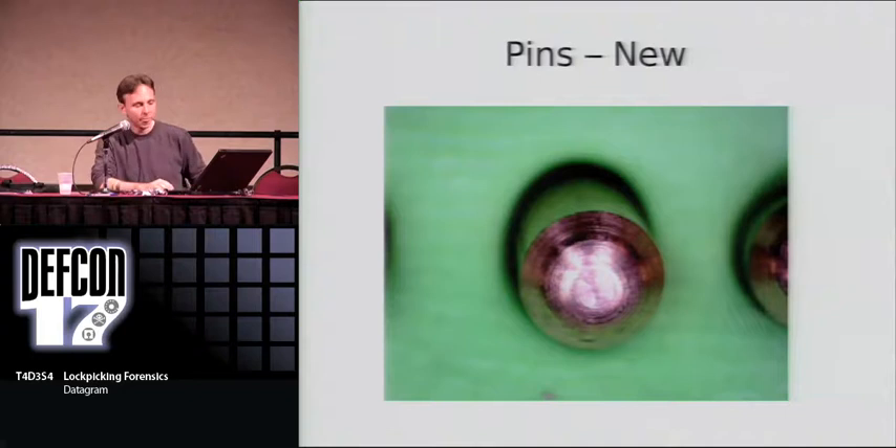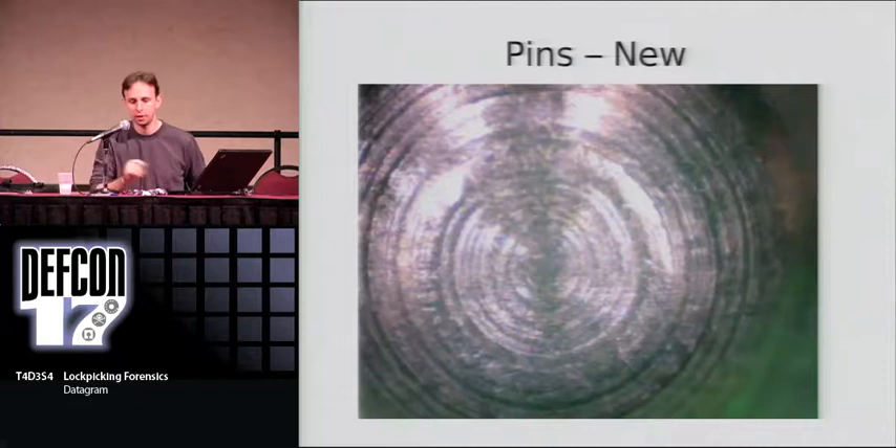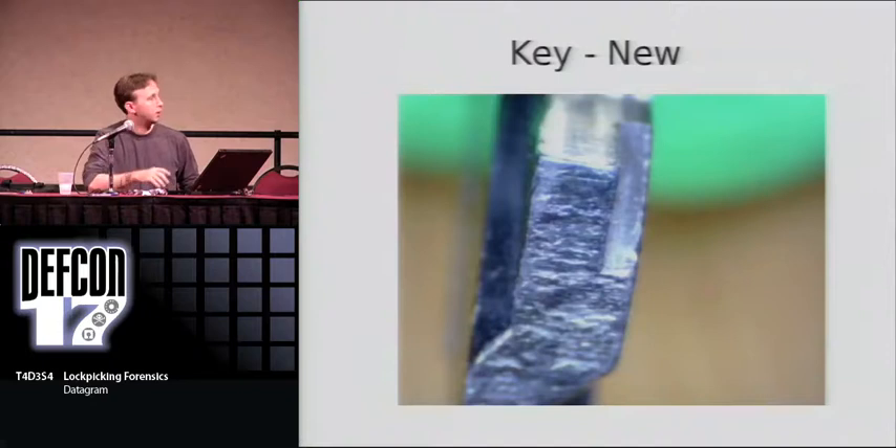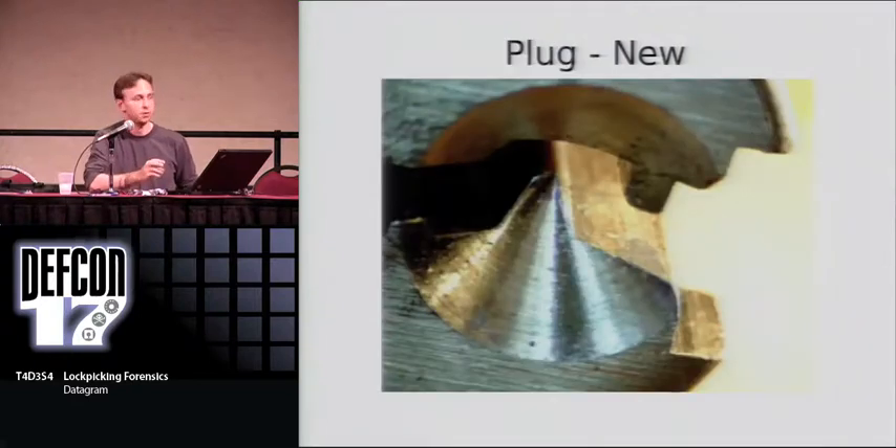In this photo, we have a bottom pin from a pin tumbler lock. If you look closely, you'll see all these milling marks — no scratches, no dents, no dirt or debris. It looks new. The key itself also looks new; this is a factory original key. The plug, that inner piece that rotates, also looks new — no scratches, no dents.